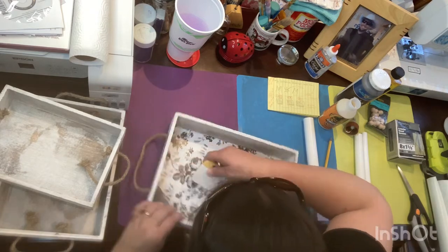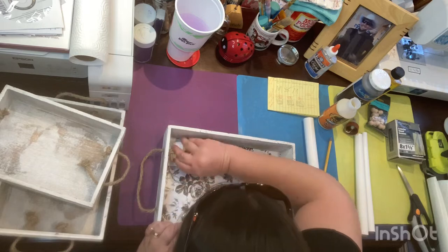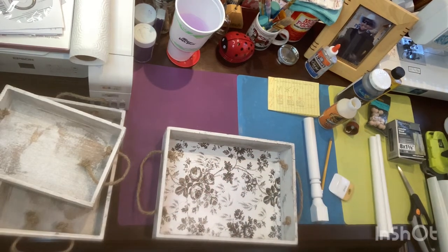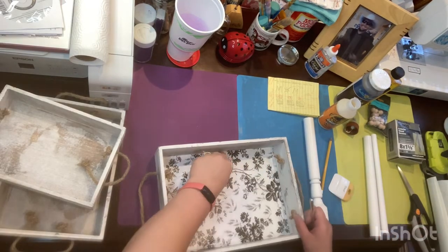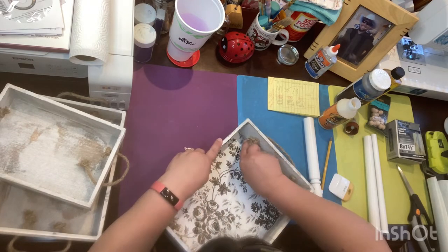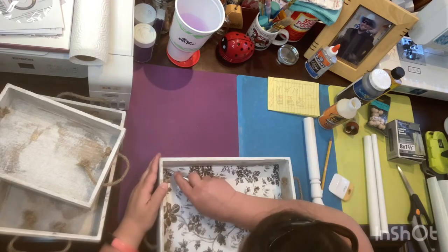I was thinking about taking the little jute handles off the side, but I actually ended up keeping them because this is going to be more of a farmhouse type thing — even though my house is not farmhouse. It kind of reminds me of something a cute little farmhouse would have.